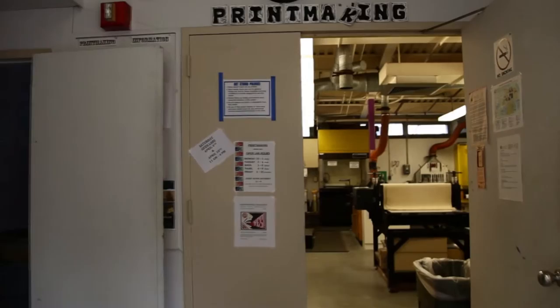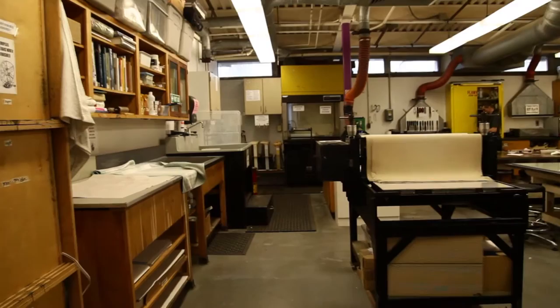This is printmaking — intro to printmaking. We are in Hicks 106, which is the printmaking studio.